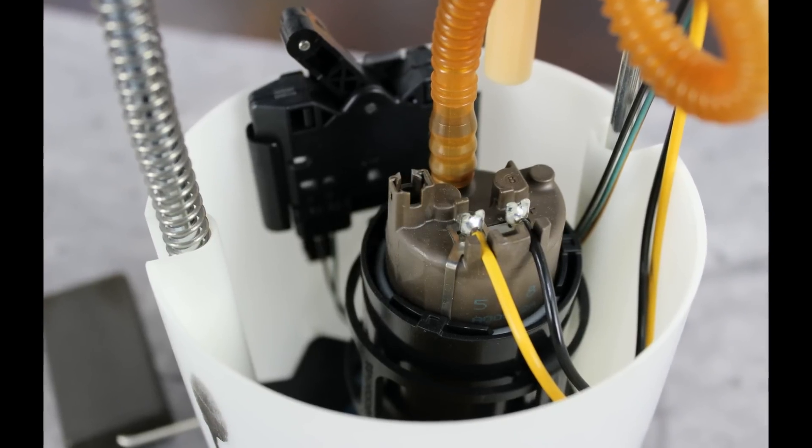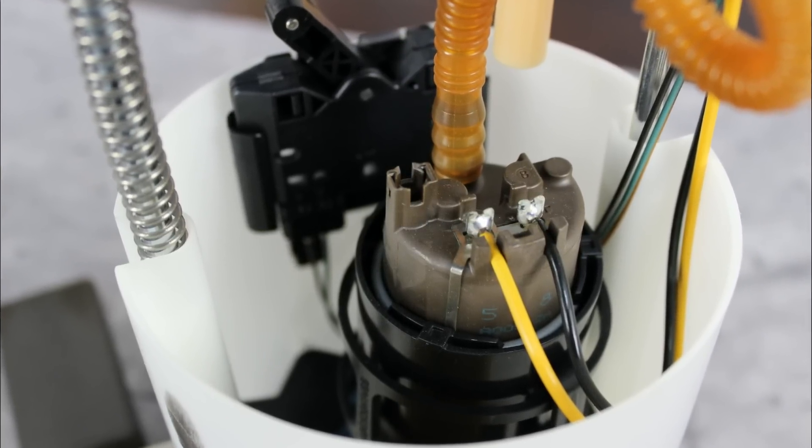So how does it work? Fuel is pulled up from the bottom of the tank, up through a filter, into the bottom of the pump, then driven out of the pump to its final destination — either a fuel filter or to the engine itself.